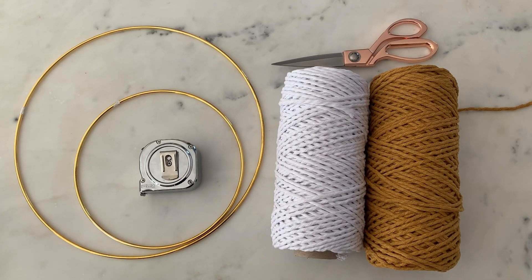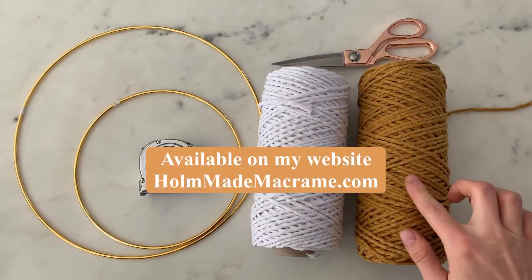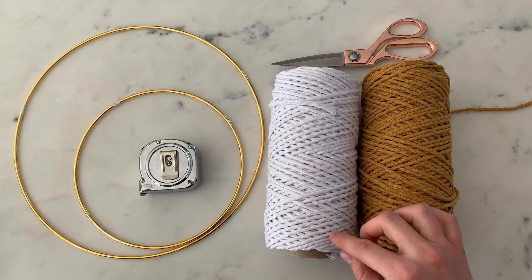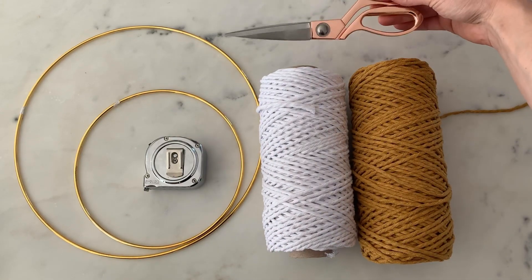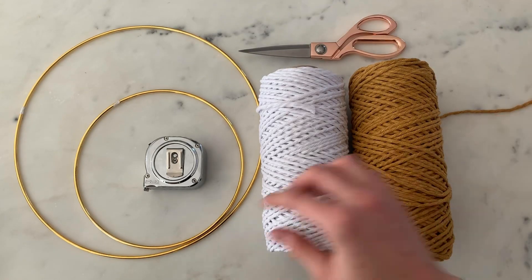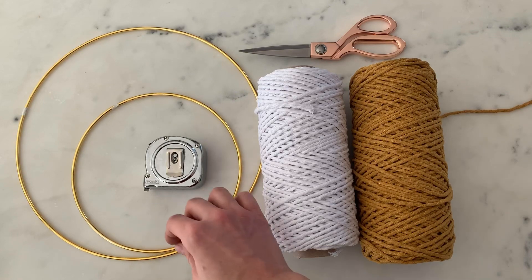So these are your supplies that you're going to need. I'm using 3mm 100% cord in the color mustard and the color snow white. They're both available in my shop. You guys can choose whatever colors you want. The measuring tape is optional but I'm going to be using that to show you the exact measurements, and I'm using a sharp pair of scissors. You can find these on my website at homemademacrame.com, and these hoops you can find at Michael's, Hobby Lobby, or any craft store.